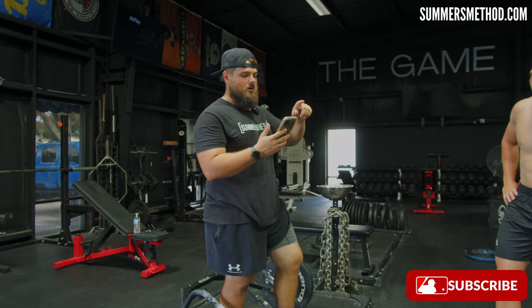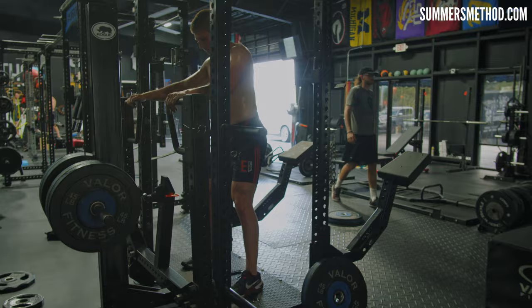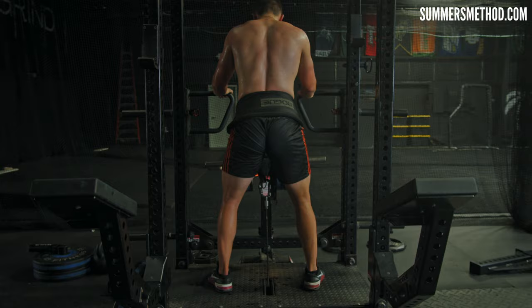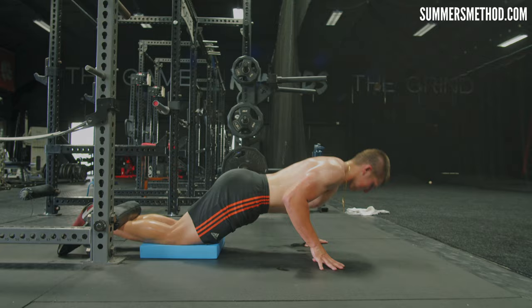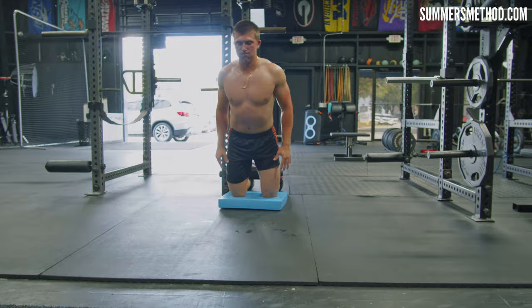Just two exercises. We'll go ahead and hit the Nordic curls right here. We can go set at eight, and then just a typical belt squat for reps of eight. Roll through that three times and you're done, brother. Game rewards a grind — it knows how much you've invested.